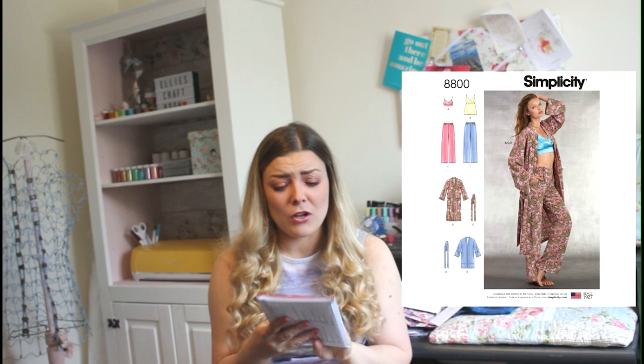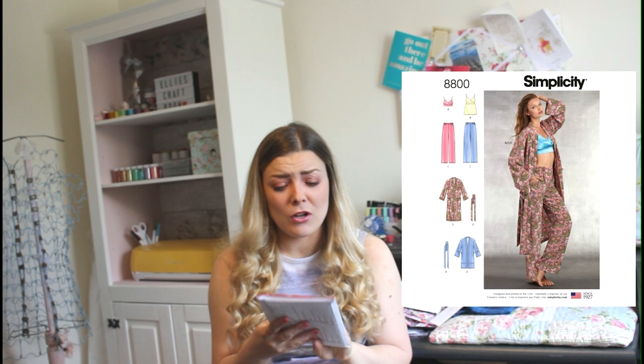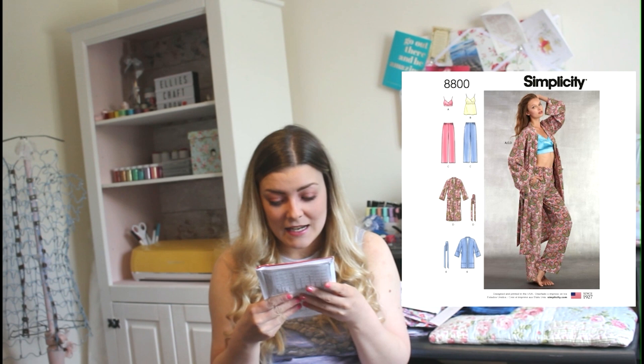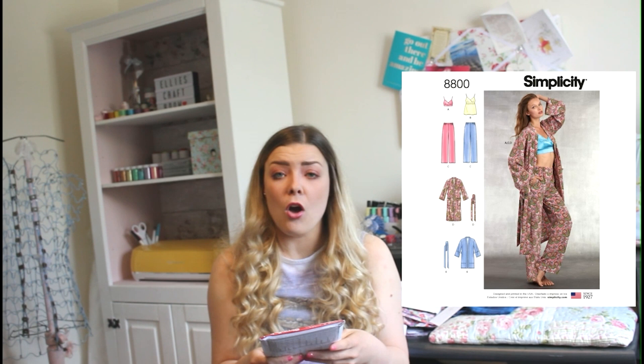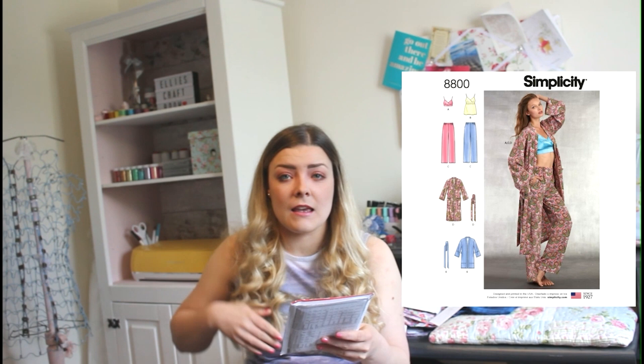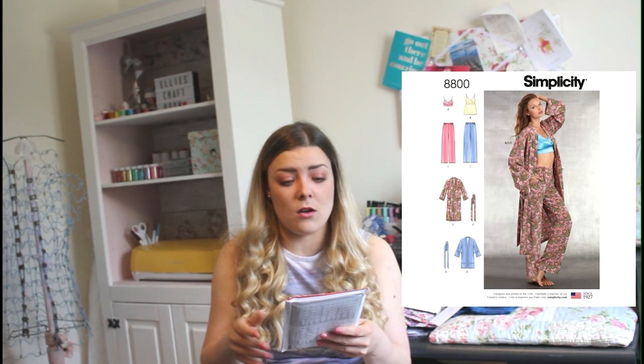Our next design is by Simplicity and it's 8800 — I absolutely love this one and I'm definitely going to be purchasing it, it's been on my list. You've got a gorgeous little dressing gown in both long and short styles with a tie around the middle, long trousers in two styles, a cami or tank top, and also a little bra as an option, which I think is really lovely.